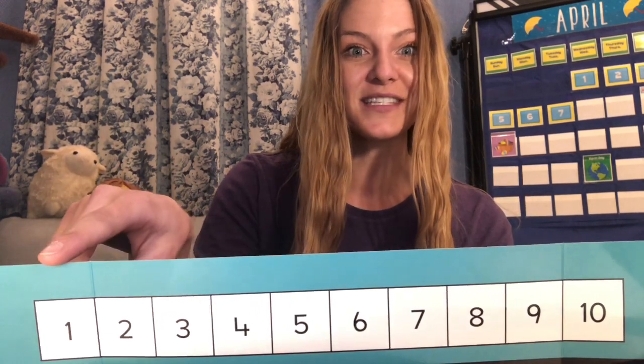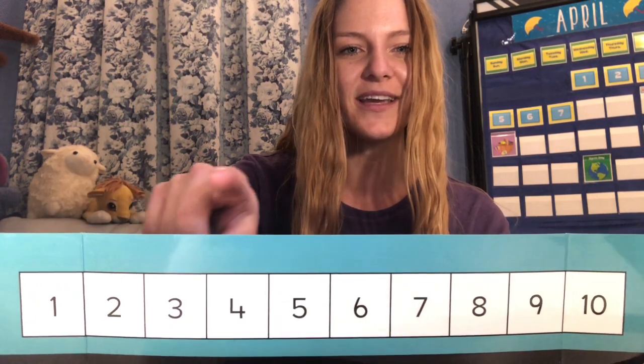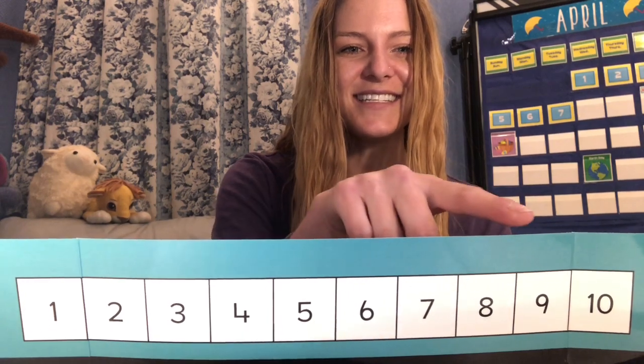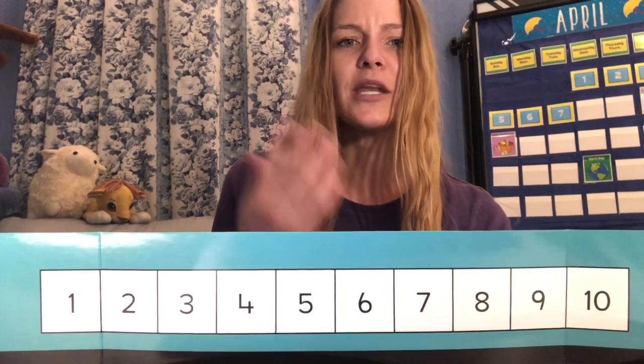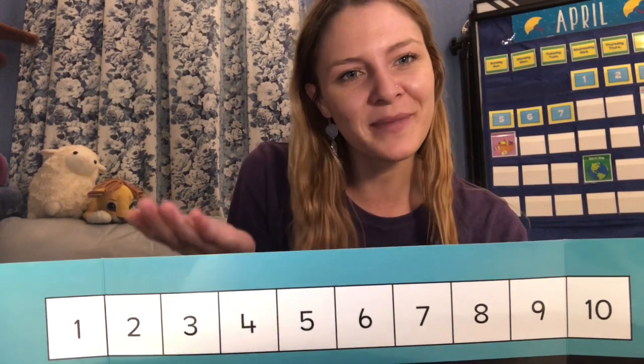Let's count a little quicker this time and point as we go: 1, 2, 3, 4, 5, 6, 7, 8, 9, 10. Now, we know how to count to 10, but do we know what these numbers mean?